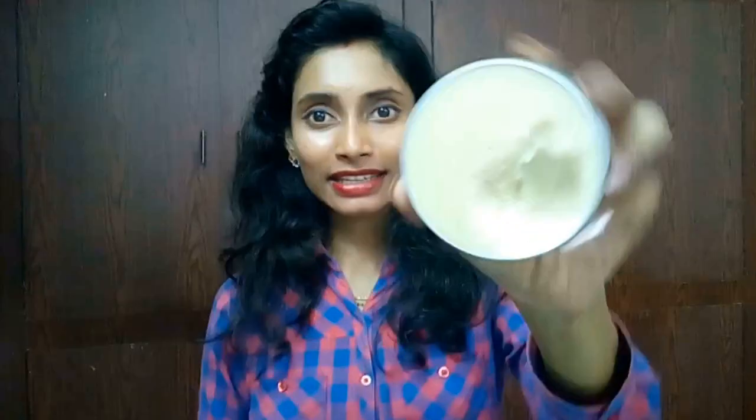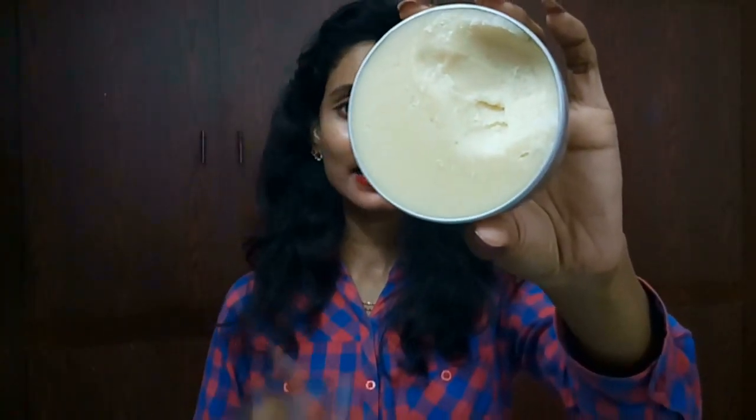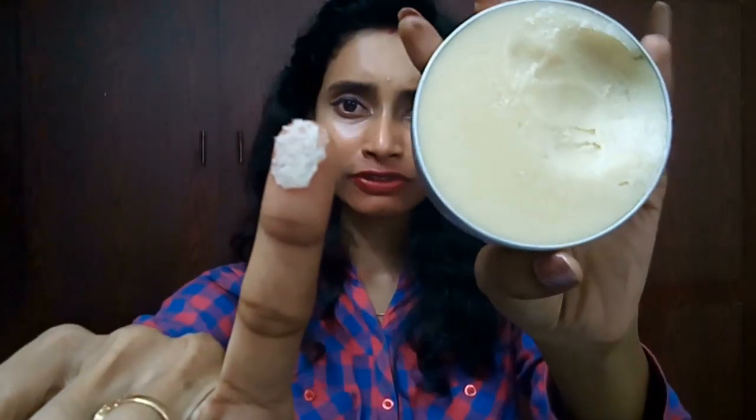As you can see, the cocoa butter color is not like what you have been seeing on other products. It looks like a wax kind of color — I can say it is a dull white or off-white color, and it is very smooth.